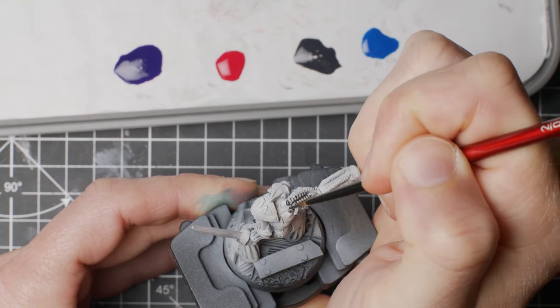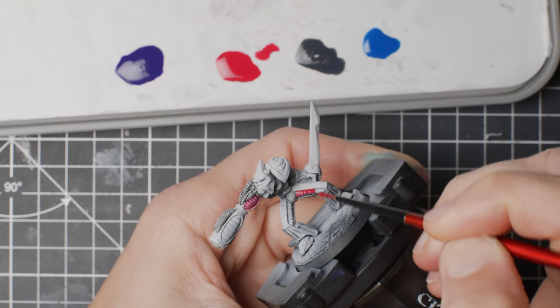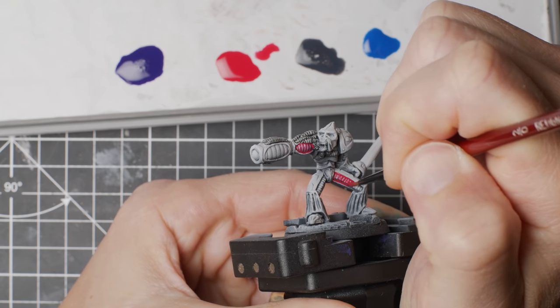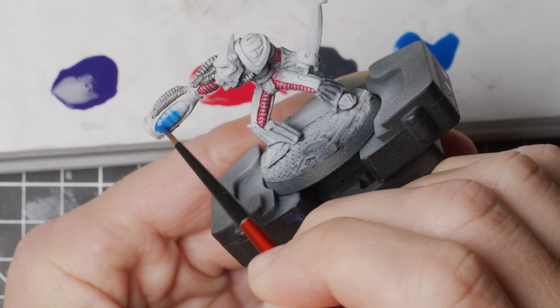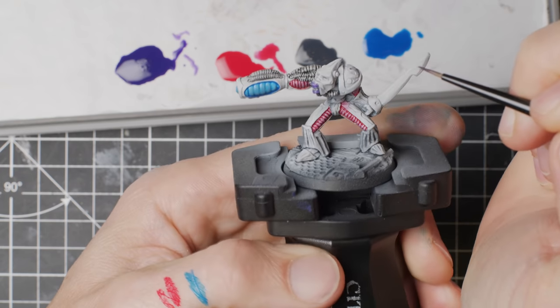I blocked out the other colour elements on the mini with transparent paints to give them another colour, but still retain a bit of depth that my airbrush work had put into play. Using darker colours of what is to come, so that in the perfect world all I would have to do later is highlight these parts slightly without having to fuss about too much. Yeah, I kind of forgot who was doing the painting there for a sec.